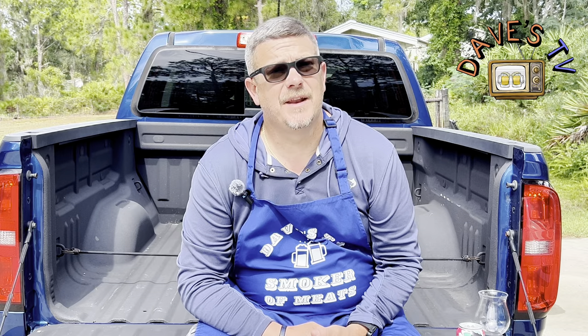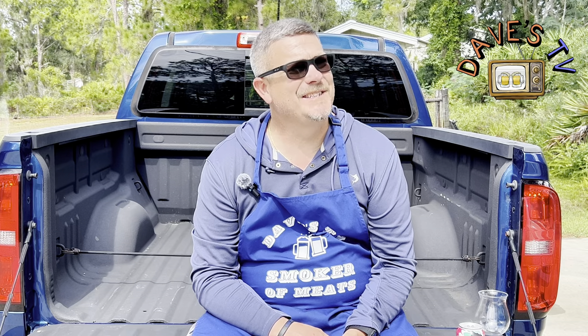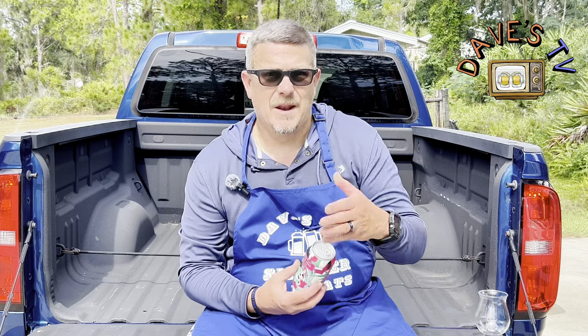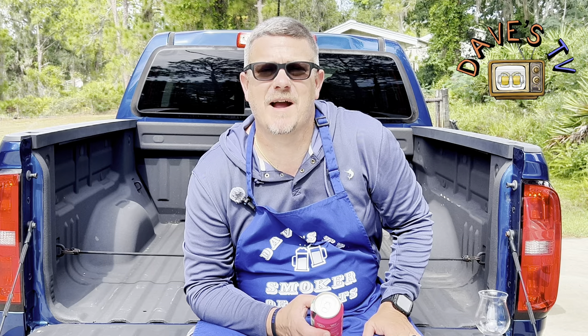New man cave today. We're doing another redneck beer review, as Shane would call it from Shane's Craft Beer Review. And it's been a long time since we've done one from the back of the old Chevy Colorado Z71. In honor of Shane from Shane's Craft Beer Review, Drew from Beer for Breakfast, Backs for Snacks, and Alan from One Flight Down.